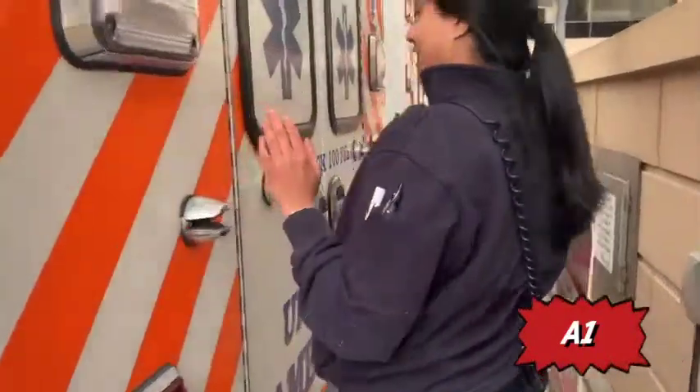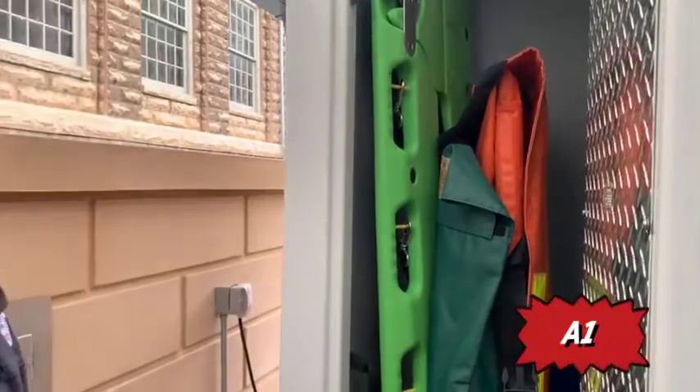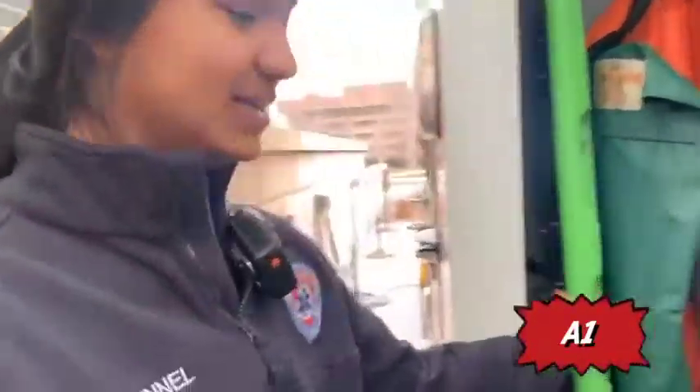This is the back of the ambulance. In the passenger side rear cabinet, we have our scoop stretcher, our reeves, and our frack pack.